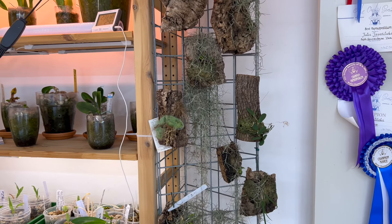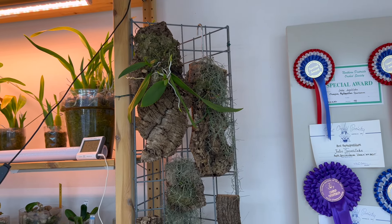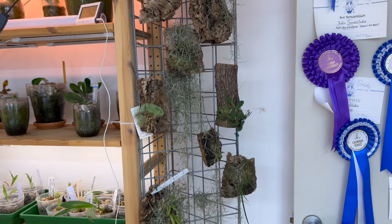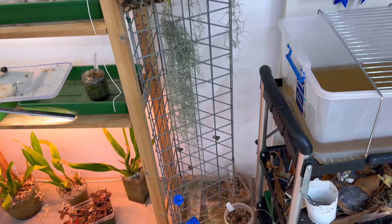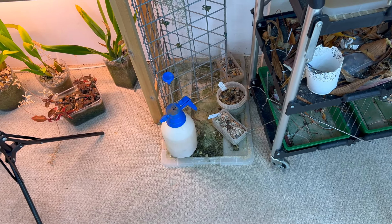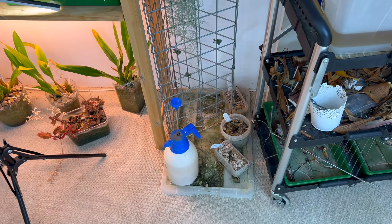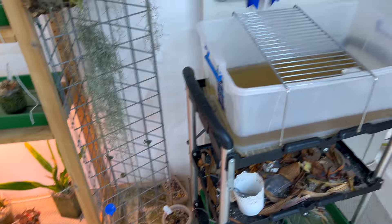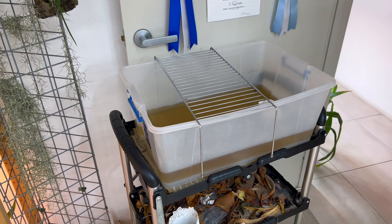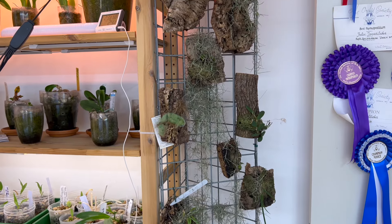So here's my mount stand — I don't have a lot of things mounted but I have a few. I just want to point out that down here at the bottom I've got my mount stand sitting on a big plastic tray to catch any water that dribbles down. You can see my spray bottle and I also have my watering bucket here, because there are a couple different ways I water my mounts.